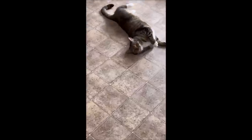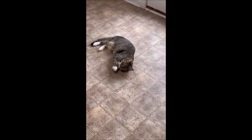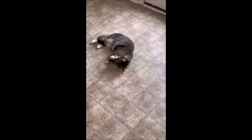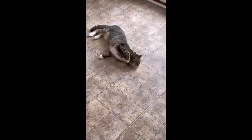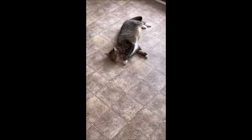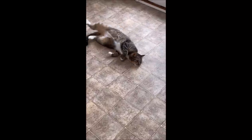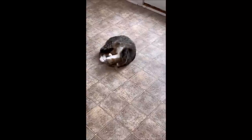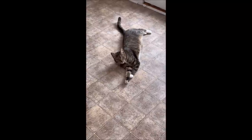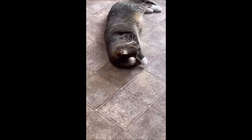What are you doing? What's the problem? You okay? No? What's wrong? Oh, no. You're very cute. I know you know. You have a face.